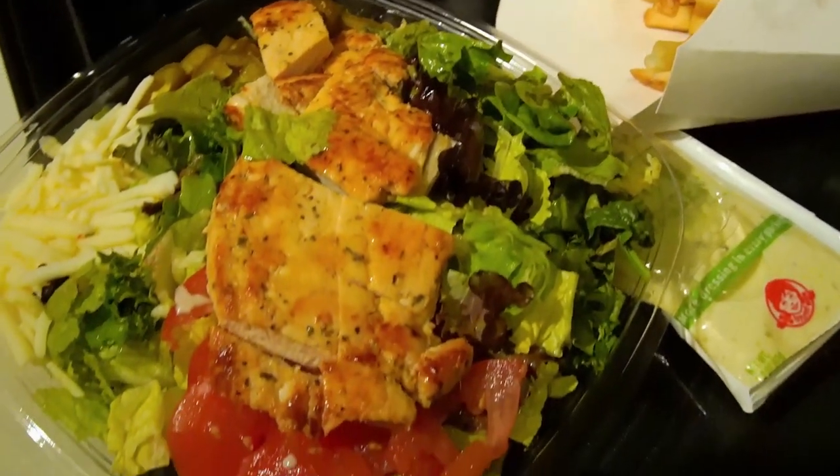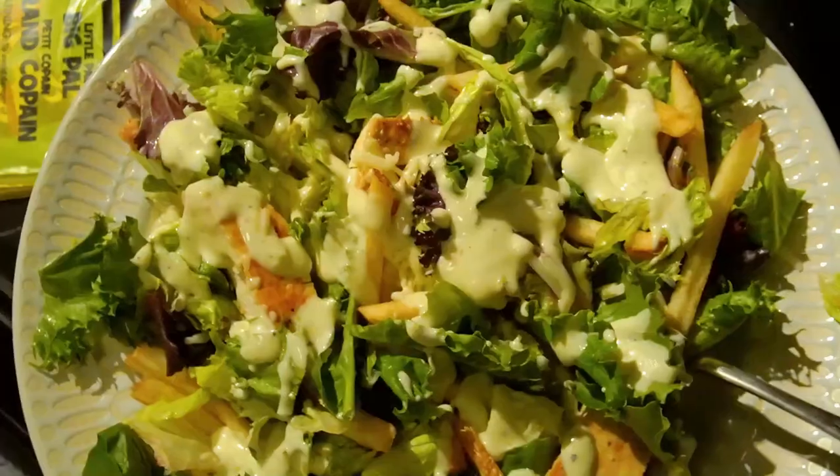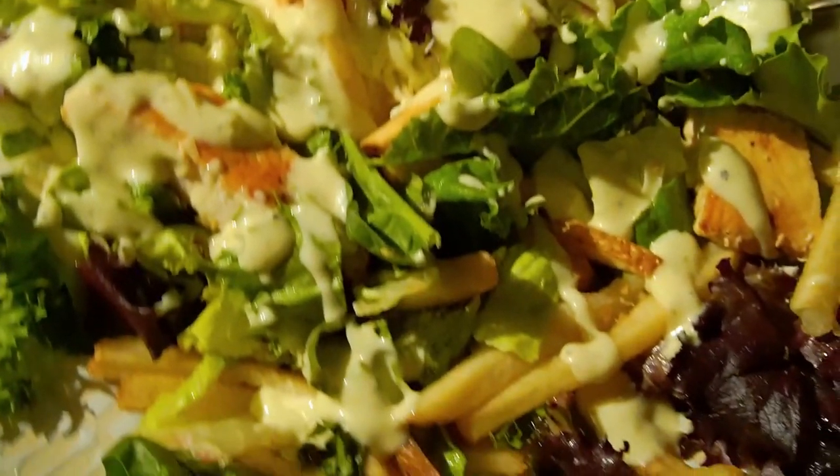The next night we had some fast food — we went to Wendy's. I had the jalapeño popper salad. I got a medium fry and put that on there. I was so surprised at how great it was, so I definitely recommend that.